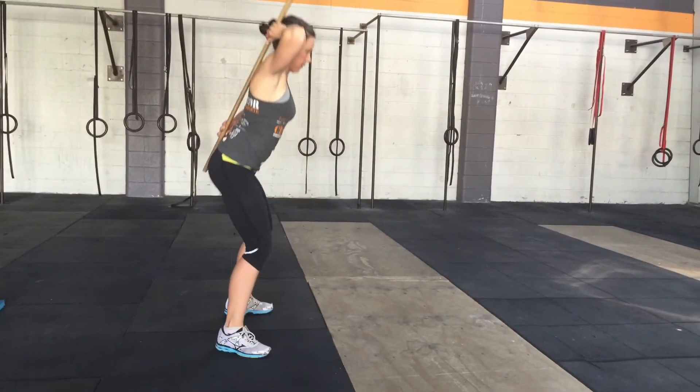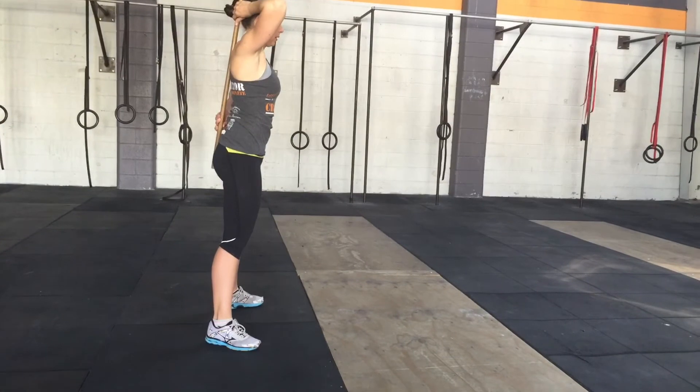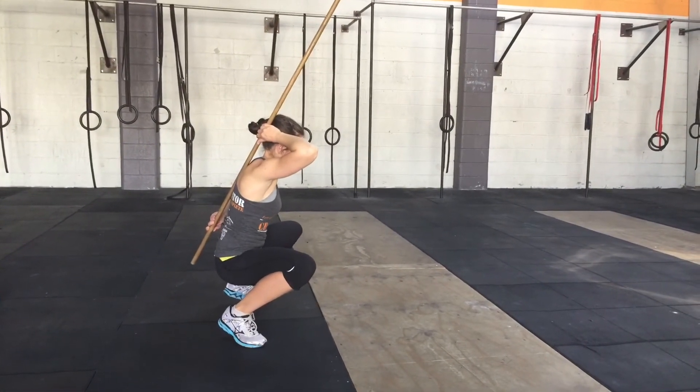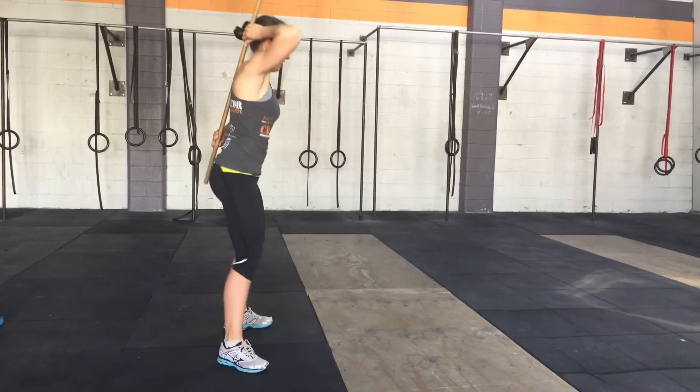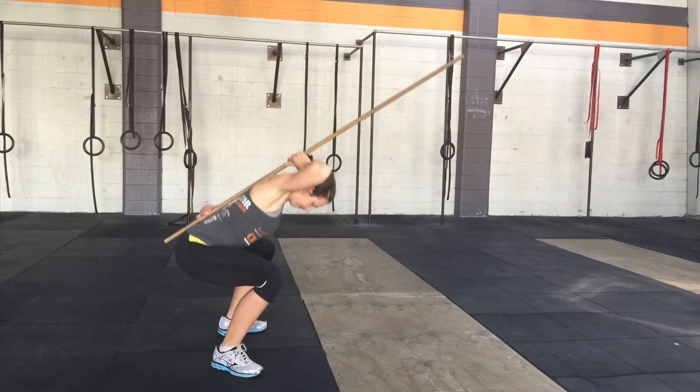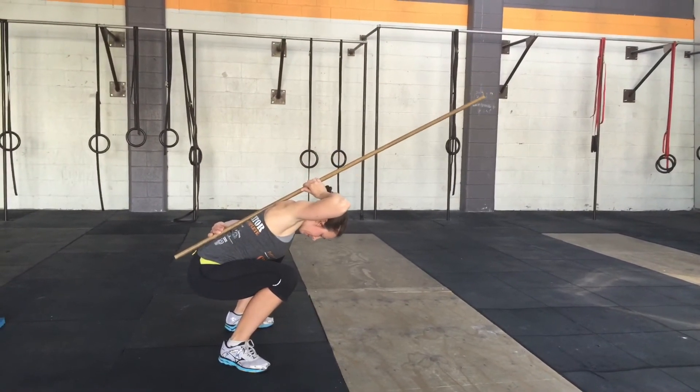But most commonly, people butt wink. Butt wink squat — the back comes away from the stick. And the last one is that the head rolls forward too far, and that's what happens with that squat.